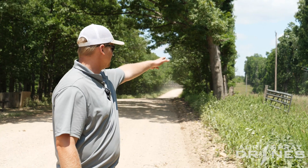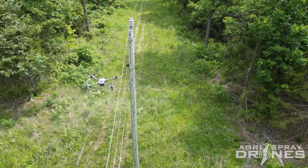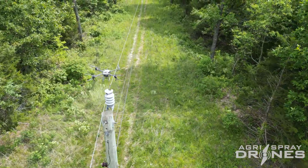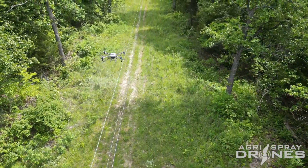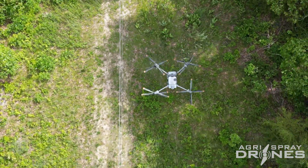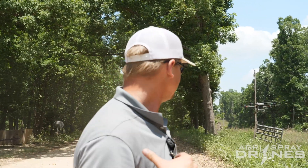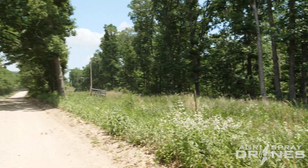The drone saves on a lot of labor. Typically, people would be going through and spraying these easements with backpack sprayers — a crew of multiple people walking all along the field spraying as they see weeds, or just doing blanket coverage in general. They'd even have a side-by-side going through the field carrying the chemical. This is also a lot safer when it comes to handling chemical, as the operator is standing far back so the chemical is not getting on him.